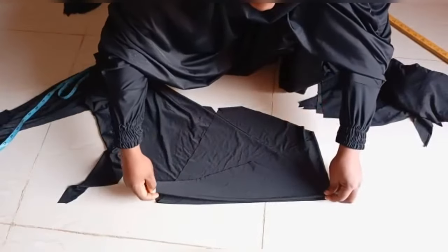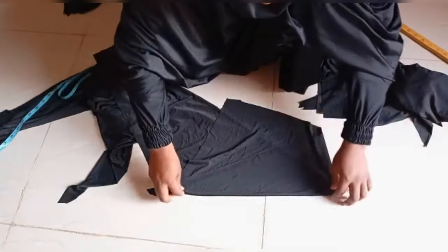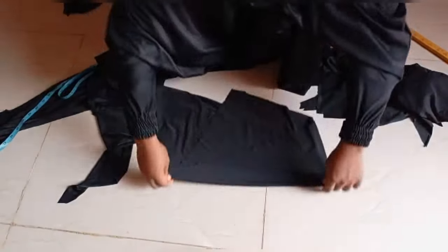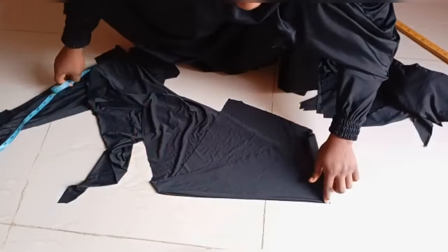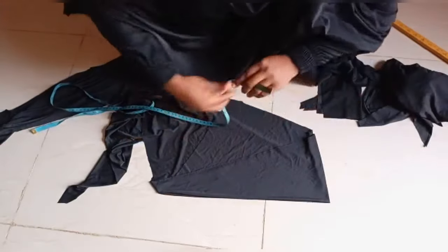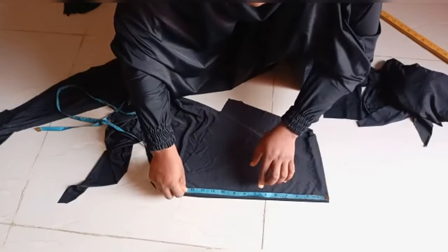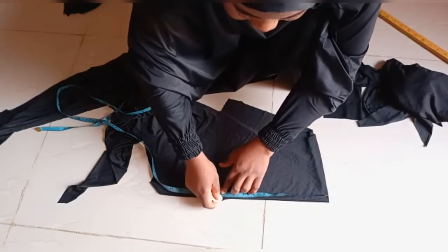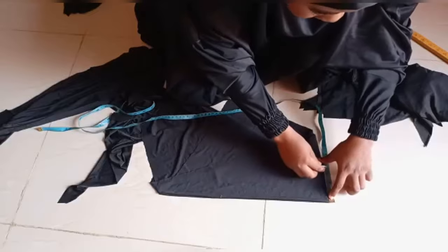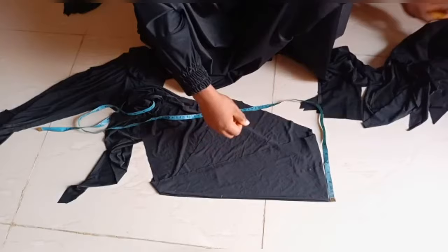I'll make sure that the foldings are well aligned. From this point, I'm going to mark out the length of my cap, which should be my face circumference divided by two. My face circumference is 20 inches divided by two, that is 10 inches. And the length of my cap will be three and a half inches — three for the length and a half inch for the sewing allowance.